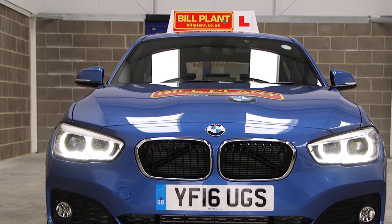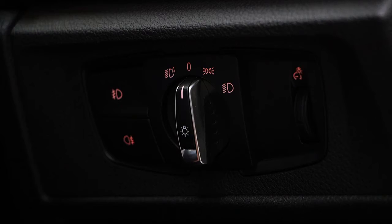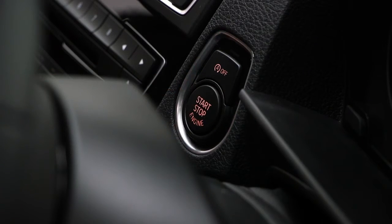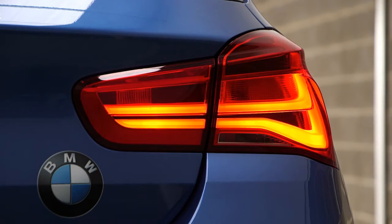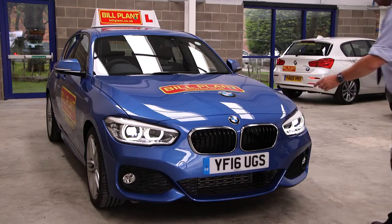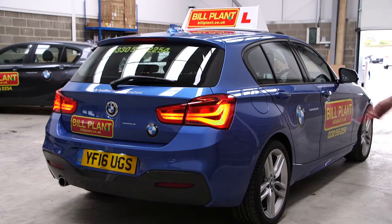Tell me how you would check that the headlights and tail lights are working. I would turn on the lights and the ignition if necessary. I would then walk around the car and check that the lights are on.